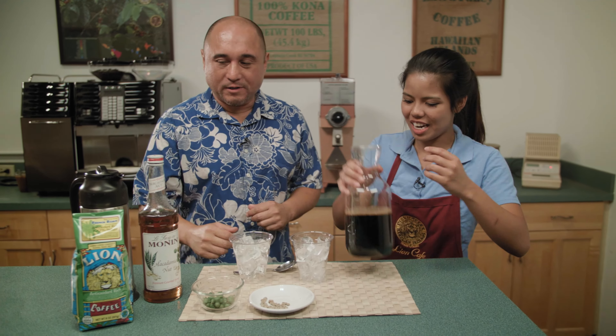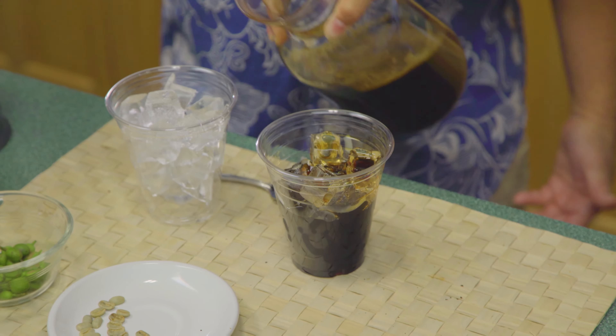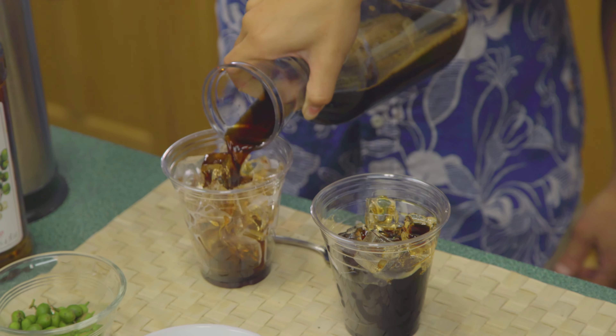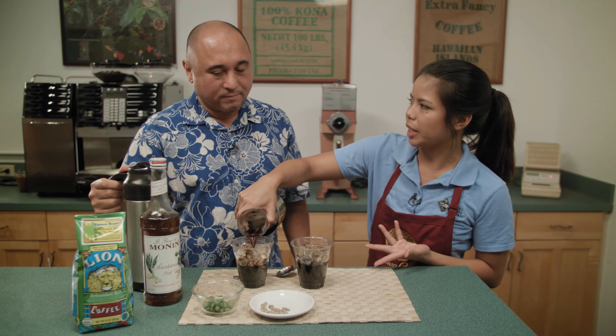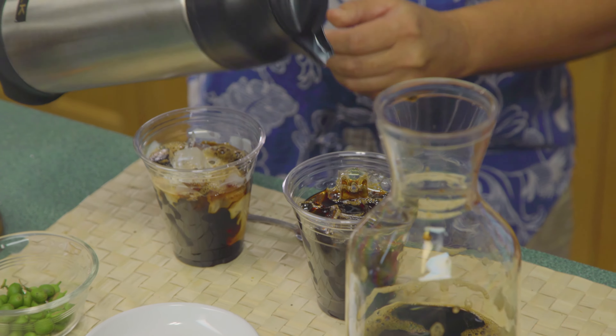Go ahead and make some for us. When people start adding things to it, it's going to make it a little bit lighter, obviously. When you add sugar or any additives, it's going to make it a little bit sweeter and kind of dilute the concentrate a little bit more. That's pretty good!